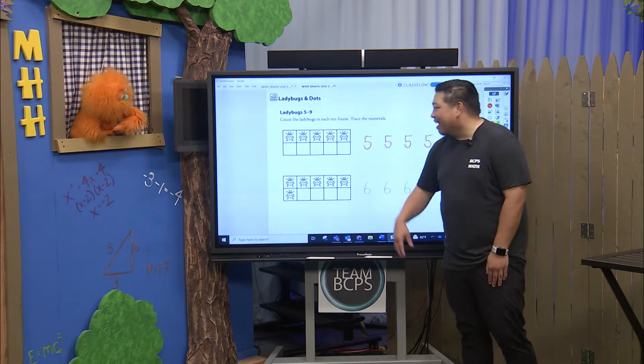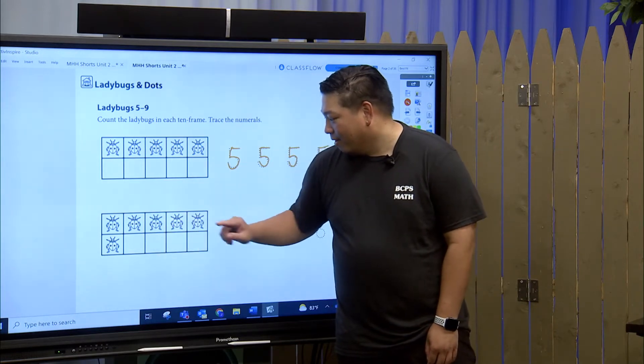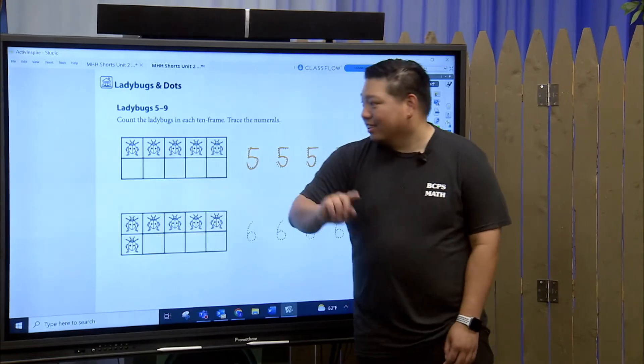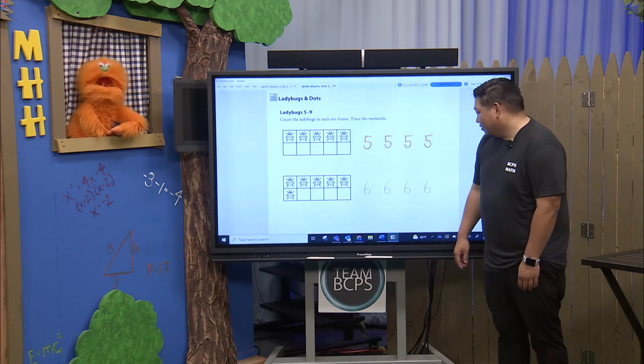Okay, let's go ahead and count our next group of ladybugs. Here we go! One, two, three, four, five, and six! So five and one more makes six. And six is fun to draw — this is one of my favorite numbers to draw, absolutely.